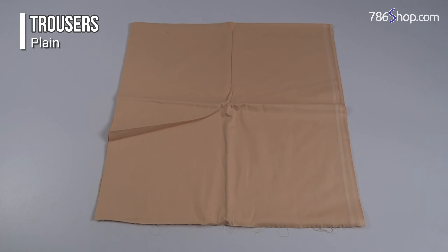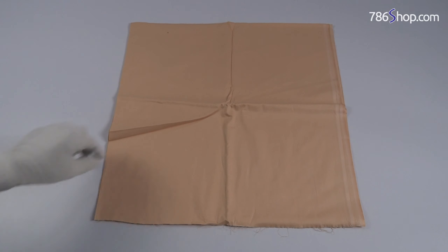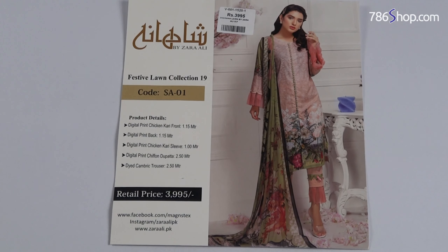We can use a straight trouser, or a cigarette trouser as another option. We can use a fine quality tight trouser. We can also pair it with shoes for a complete suit — a very nice kari suit.